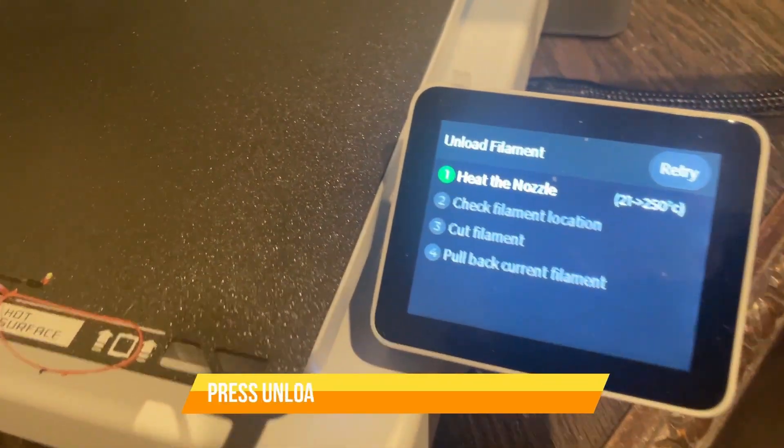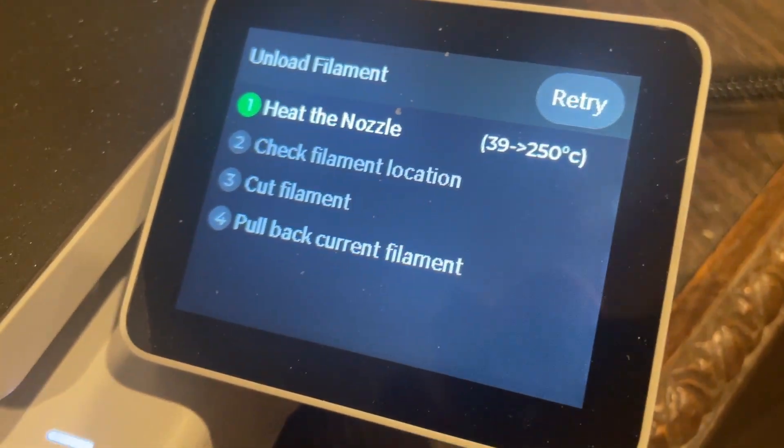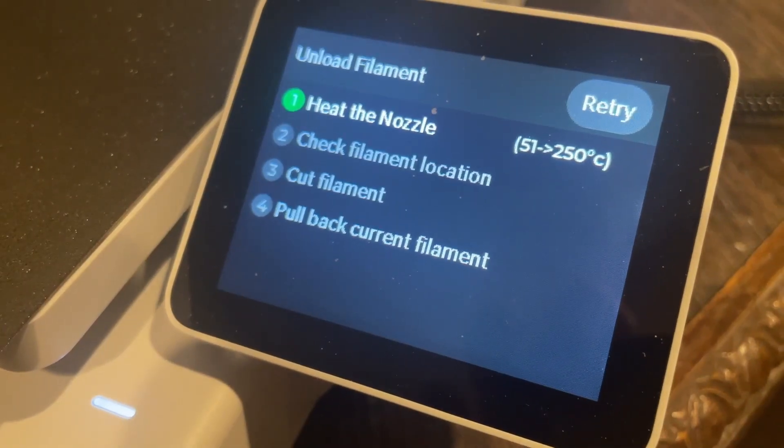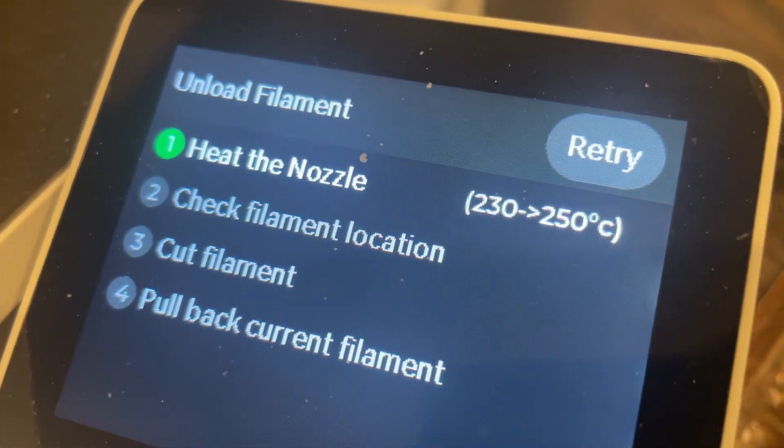The first thing that the machine will do is heat the nozzle. One thing you have to remember is to make sure that there's nothing standing in front of or behind the machine when you are trying to do anything with this printer series.